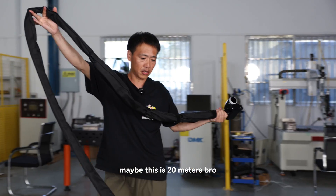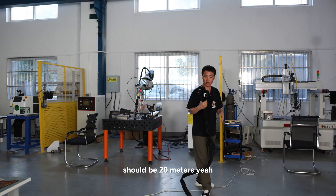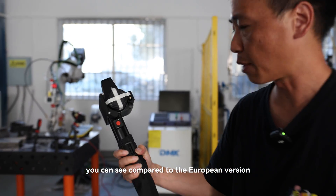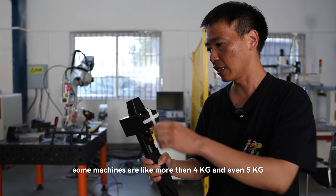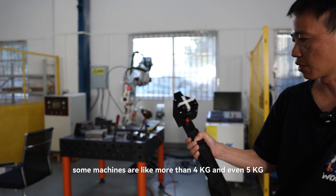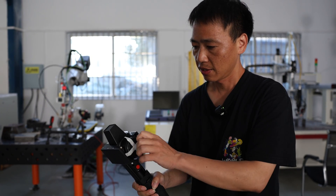This should be about 20 meters of cable. This is very light — you can see. Compared to the European version, some machines are more than 4 kilograms, even 5 kilograms. This cleaning head is very lightweight — it's about 1.4 kg.